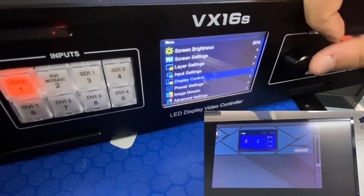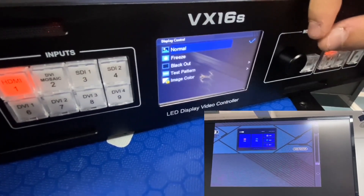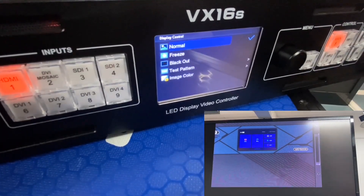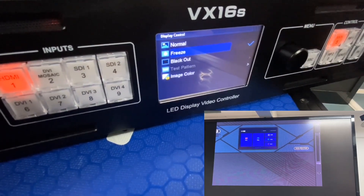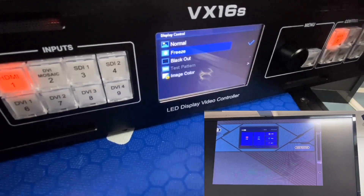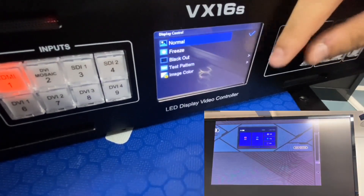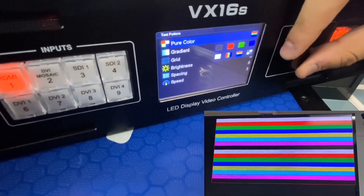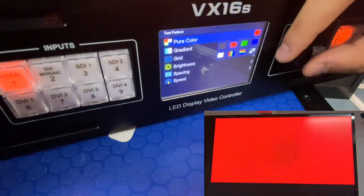Let's move to Display Control. There is Normal, Freeze, Blackout, and Test. Normal means the screen displays content from your video source. Freeze means it stops at the current frame — no matter what you do, it won't update on the screen. For Blackout, when you click it, the screen goes black. The Test pattern is used to verify the screen works properly and to check the colors.